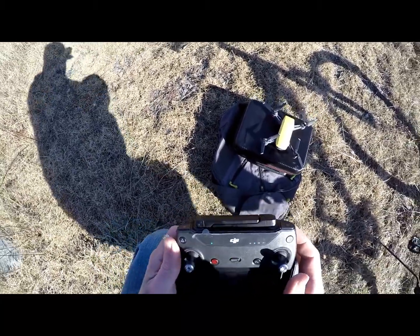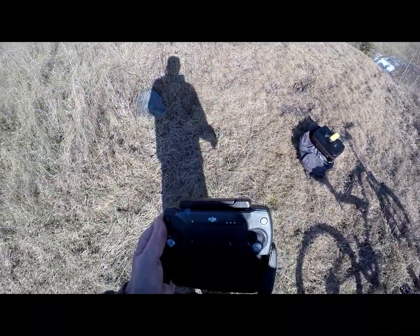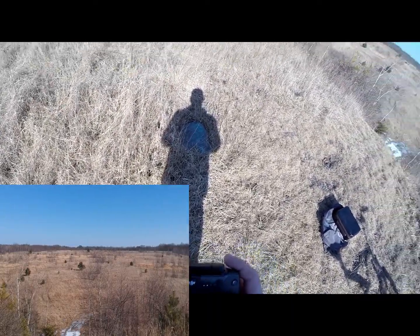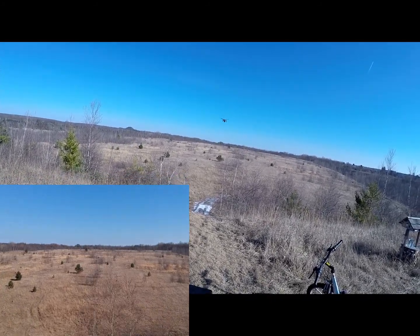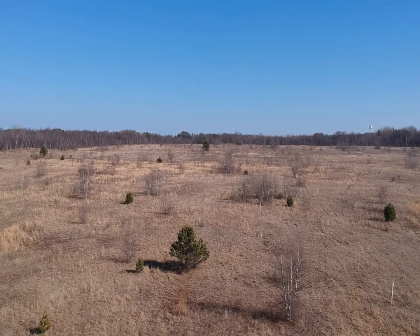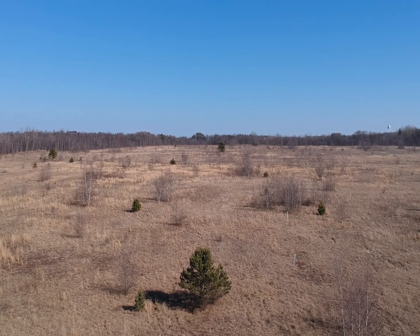Alright, so we're on video, we're going to take off. Let's get my bike out of here in case it drifts. Take off — slide to take off. Alright, so we should be good. We're going to start recording and we're going to go. We are going to put our signal up, there we go.